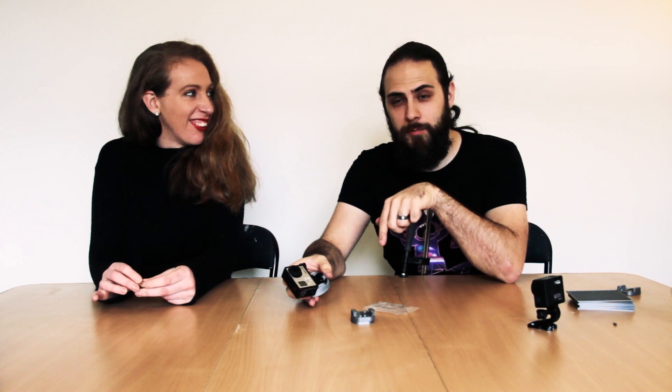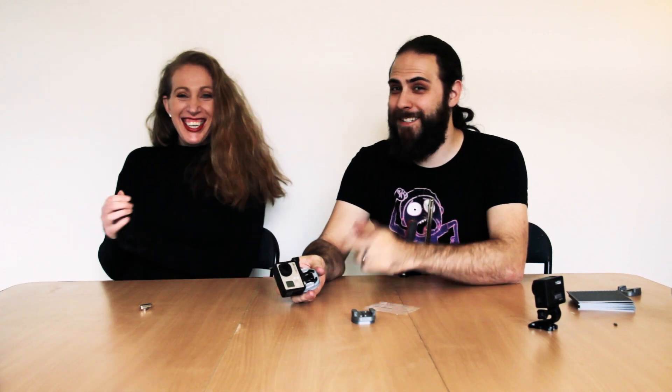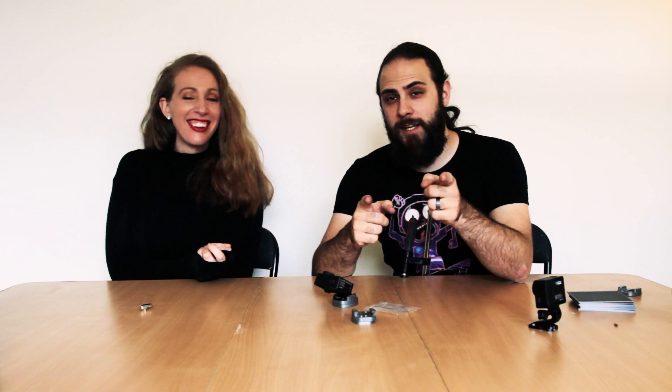Download it on Thingiverse. If you enjoyed the video hit the thumbs up, and please subscribe if you want to join our adventures. Next time we'll be doing some more props and some bits and pieces, so stay tuned. See you next time guys.